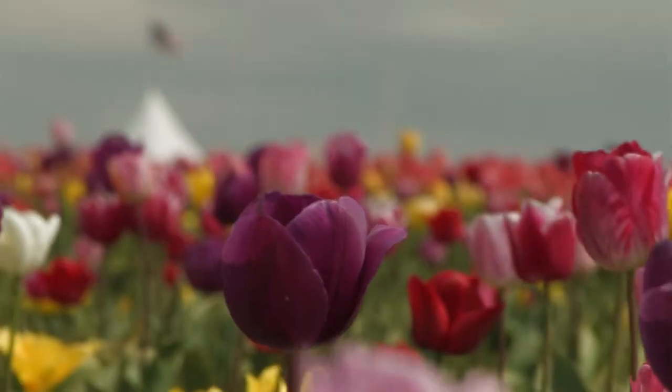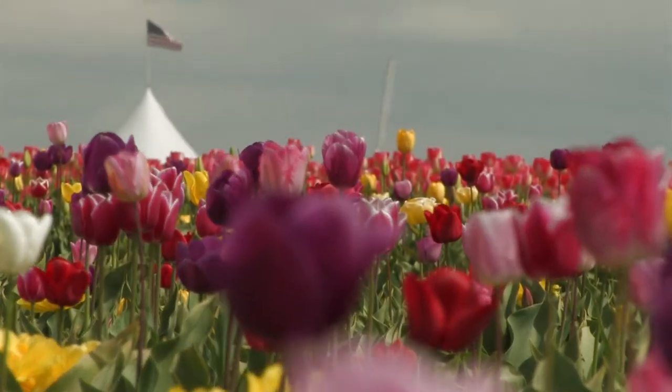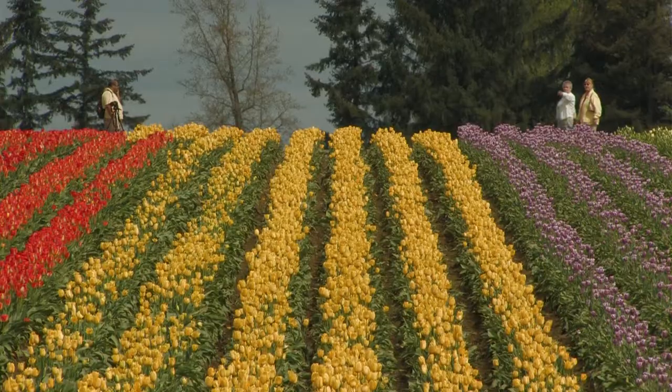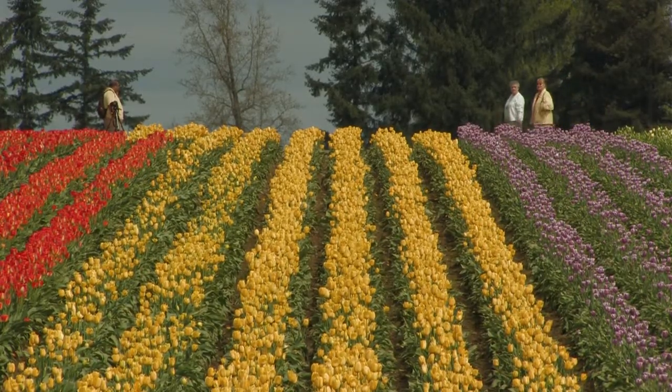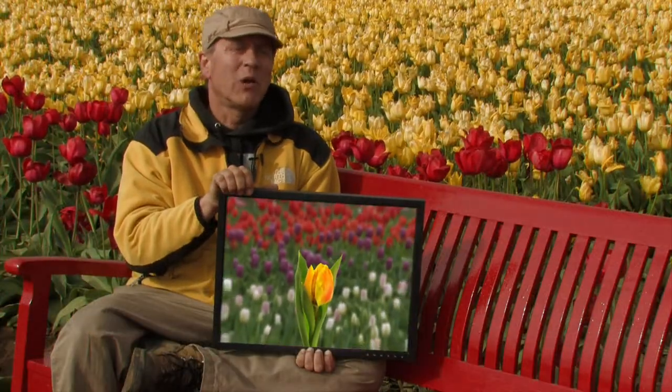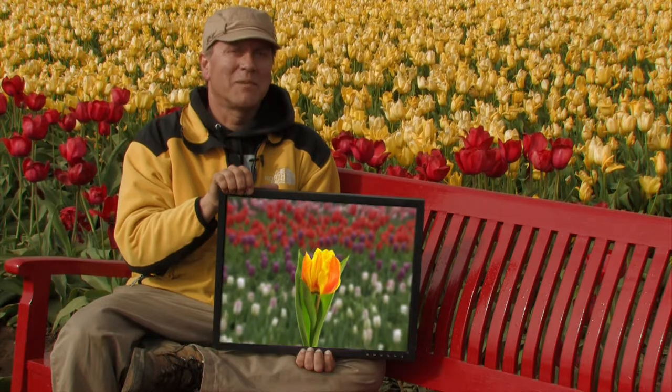Don't get me wrong, I love winter and skiing more than most people do. But still, I appreciate the sensation of seeing all this outrageous color after months of viewing drab colored landscapes. I'm Dan Sherwood. Please join me as we step forward into spring.